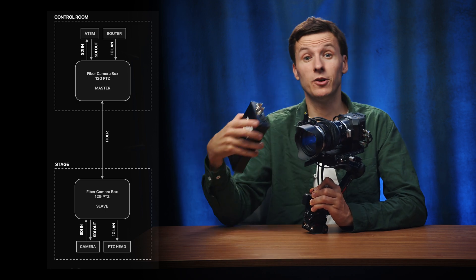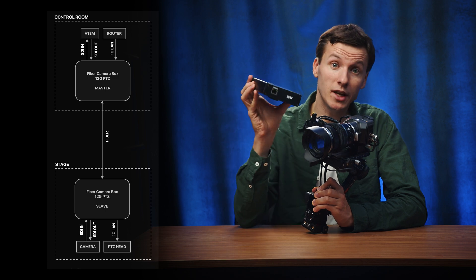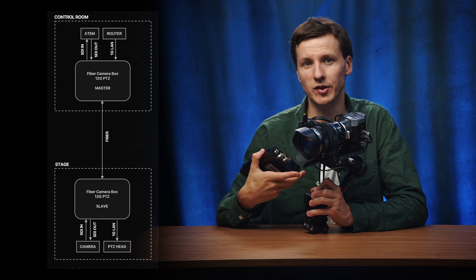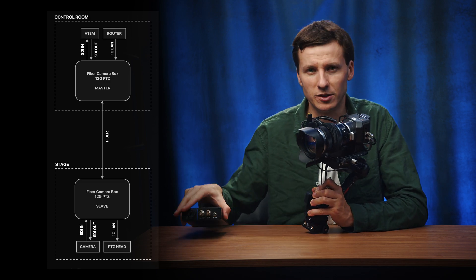The SDI out carries color correction, tally, and timecode, as well as network connectivity if you also want to control a PTZ head like this DJI gimbal with the APCR, or any other IP-based PTZ head.